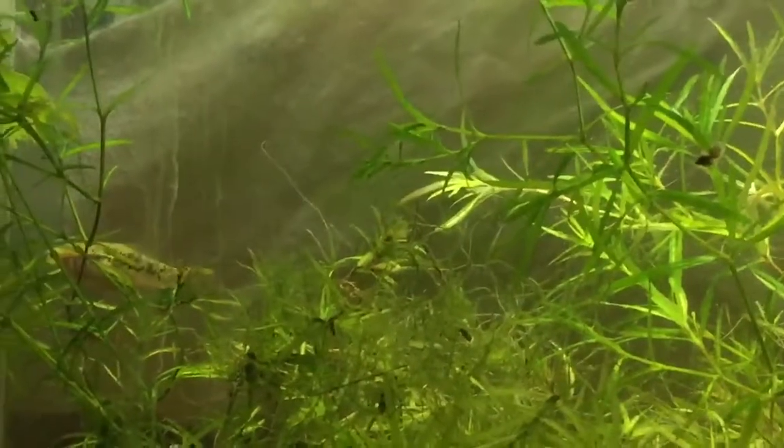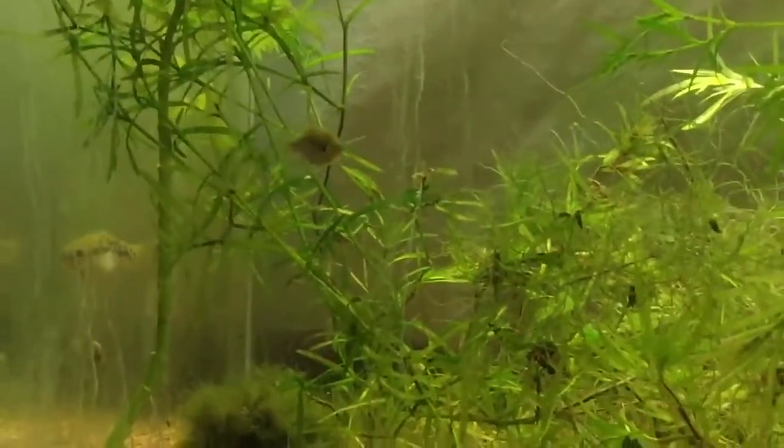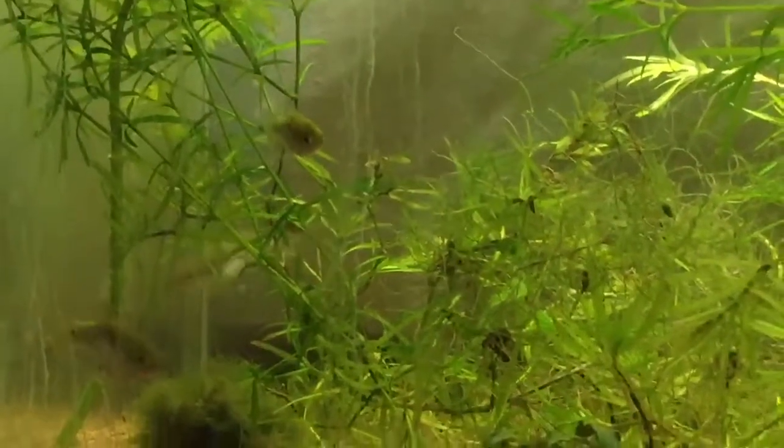I may try to put one of them in a trap just to see if they'll drop in a more secure environment. I've got some traps that I made that seem to work well for swordtails.